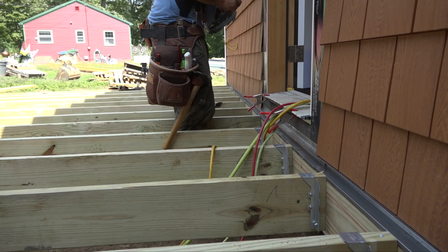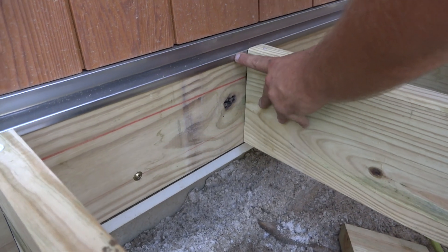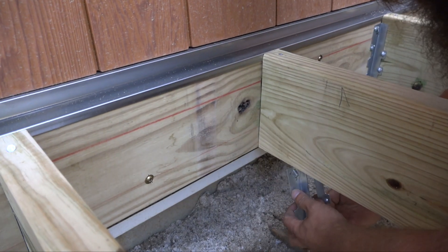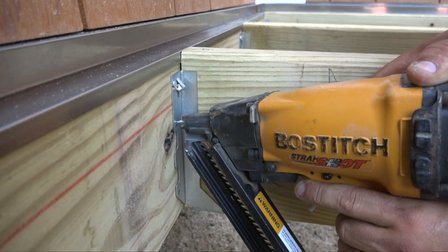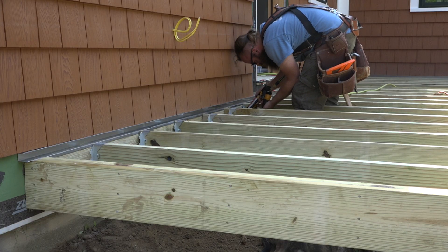He distributes the joist hangers across the deck joists and gets to installing them. The toenail comes in handy here — toenails are great for adjusting the placement of a framing member. Positive placement nailers make much quicker work of this than teco nails and hammers do.